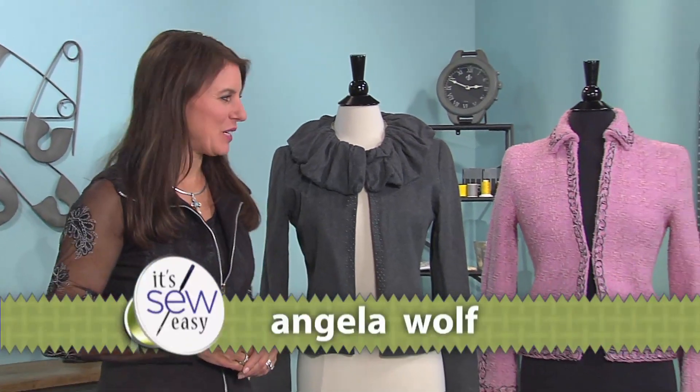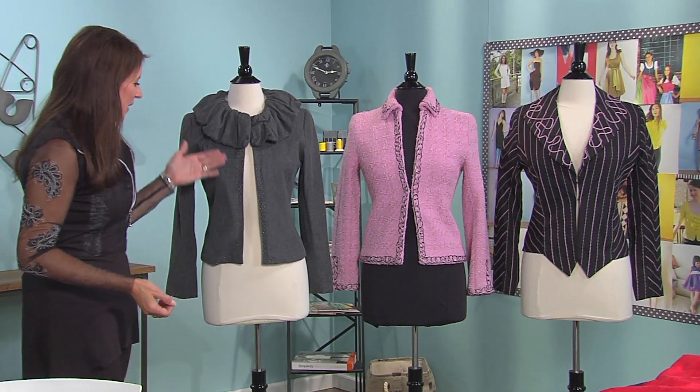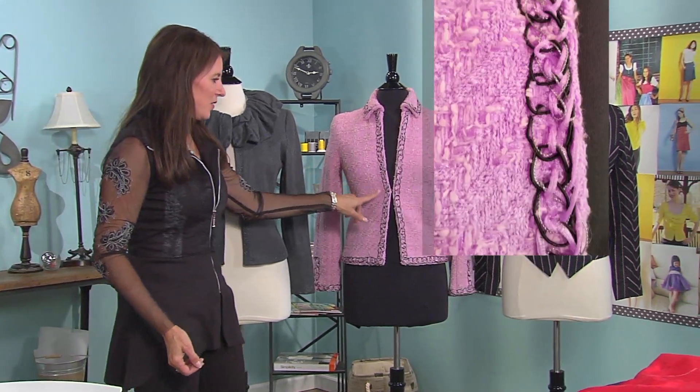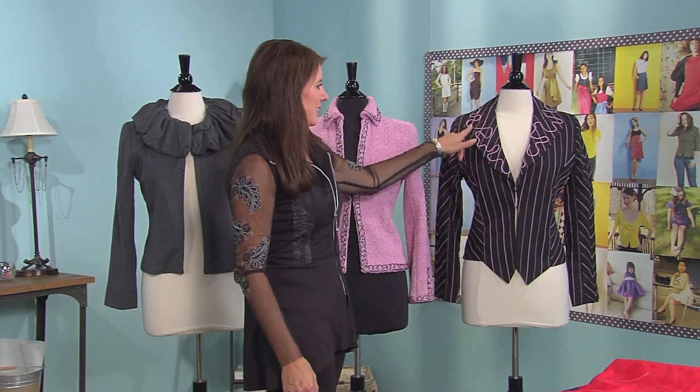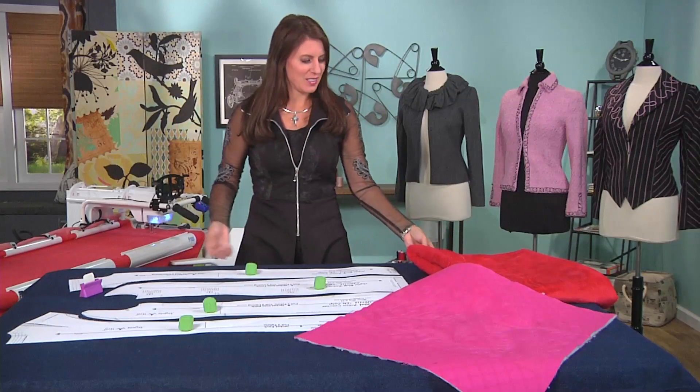Hi, I'm Angela, a fashion designer and pattern designer, and one thing I love to do is embellish garments. You might have seen these in past episodes — they're hand beading, we have trim that I crocheted and then hand stitched to the jacket, and this is the same, just a unique decoration. So I want to give you some ideas for other decorations.